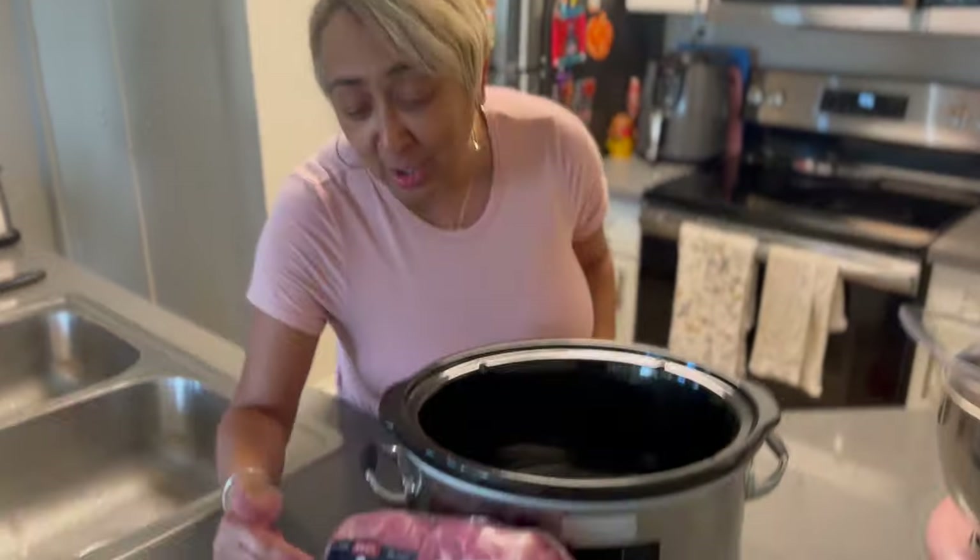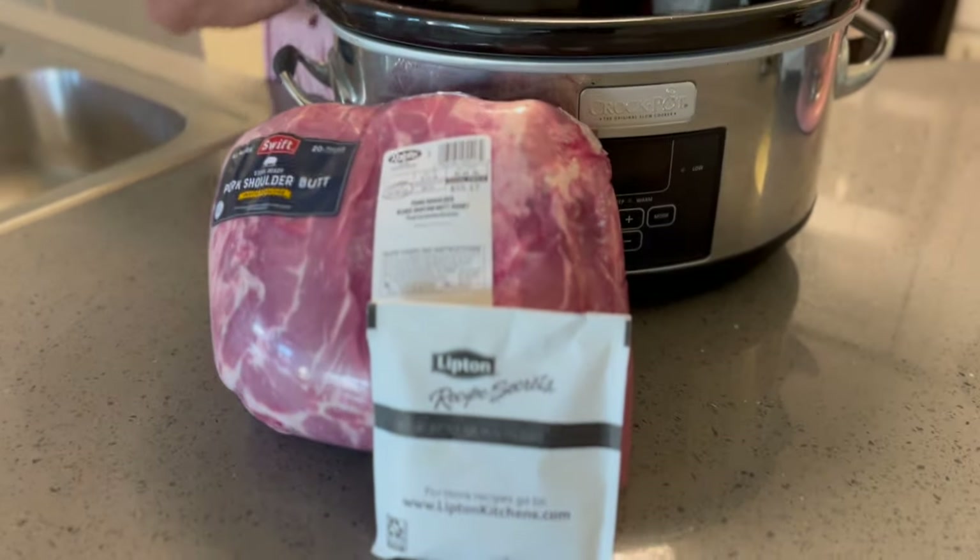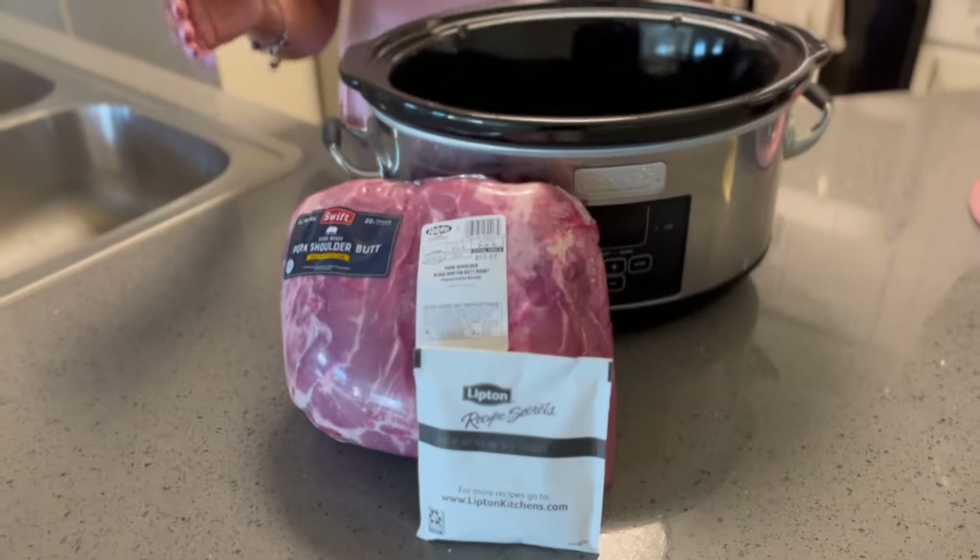I'm going to show you how to do a pork shoulder butt in the crock pot. This is a set-it-and-forget-it meal, quick for those weeknights when you're working. Working moms, you can put this on before you leave for work — come home and the whole house will be smelling great.